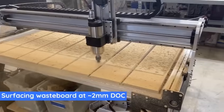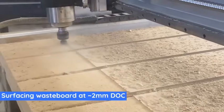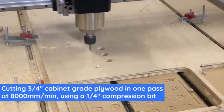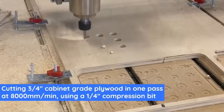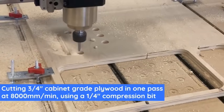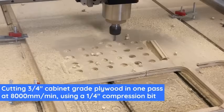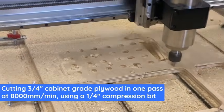If you're on a tight budget you'll probably be very interested in this machine. The closed-loop system comes with a super long board - we'll talk more about it as you watch. Here they are surfacing the wasteboard with the machine and this looks like it's running at about 300 inches per minute. Now we're doing three-quarter-inch plywood, cabinet grade, one pass at 8,000 millimeters per minute - that is 315 inches per minute with a compression bit. They're going all the way through the material in one pass. Look at how fast this thing is.